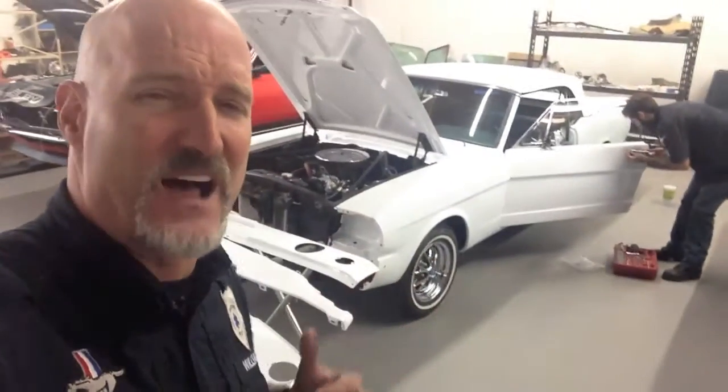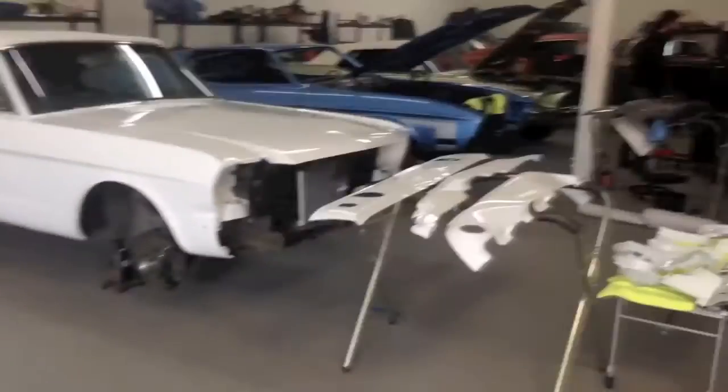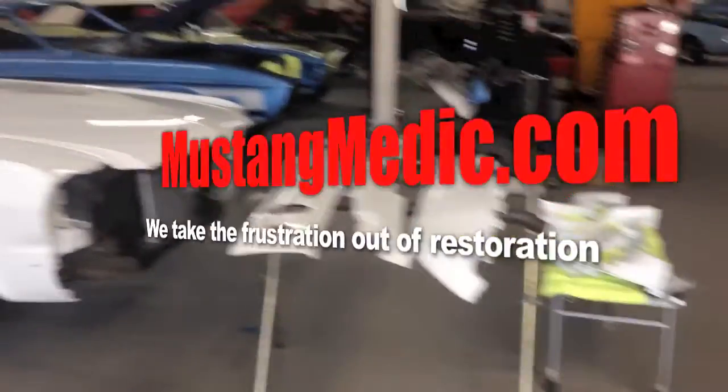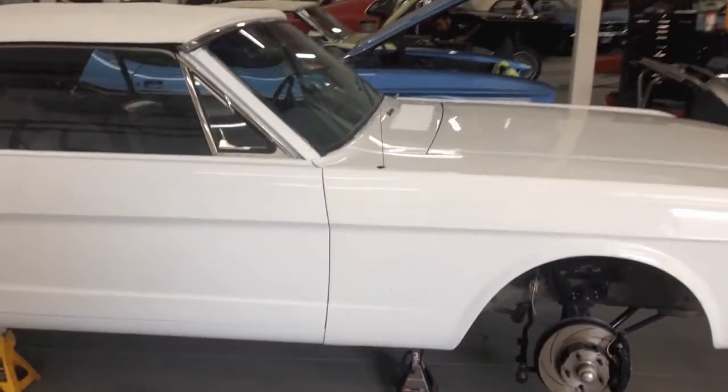Here we are — Jack's 65, looking gorgeous! Here we go. Jack's 1965 Mustang Convertible, enjoy.